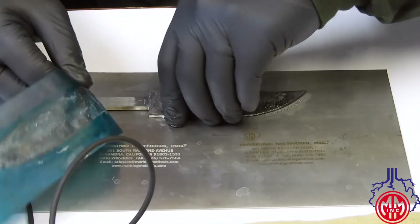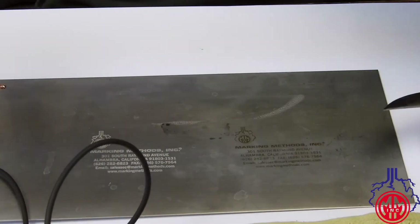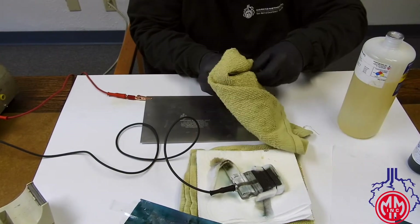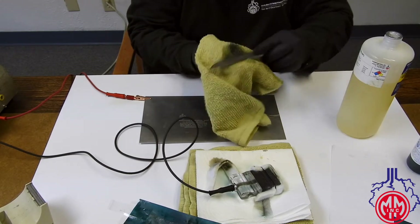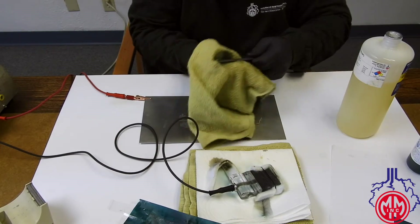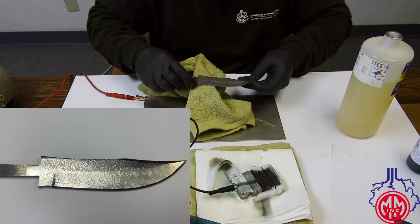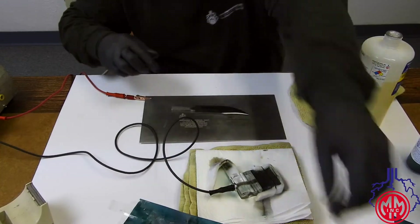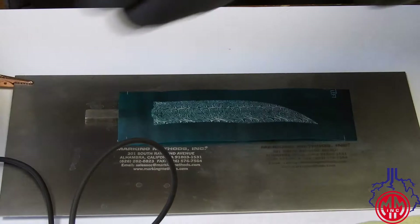At this point we're halfway done with the marking. I'll be using the APC cleaner to clean this knife — you want to apply it liberally and wipe it down as best as you can. There's the one side of the mark. Now we'll move on to the other side of the knife and line up the knife with the stencil.